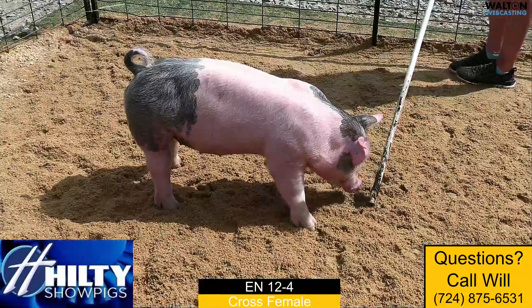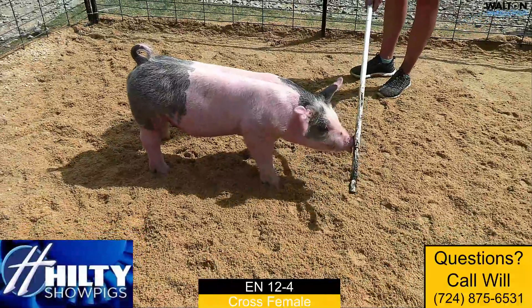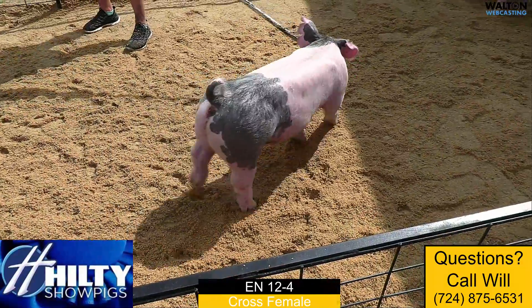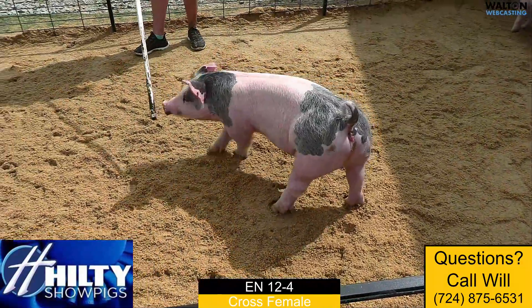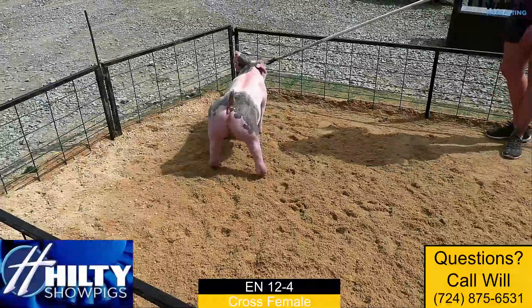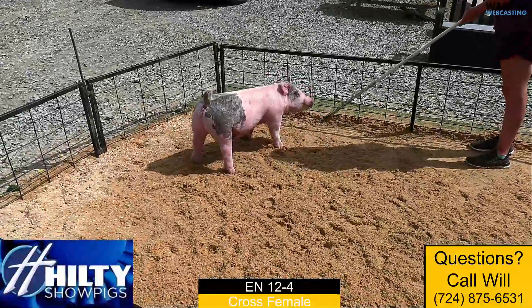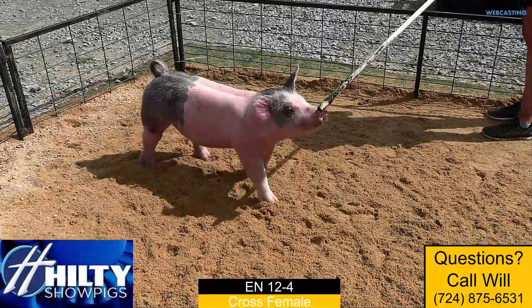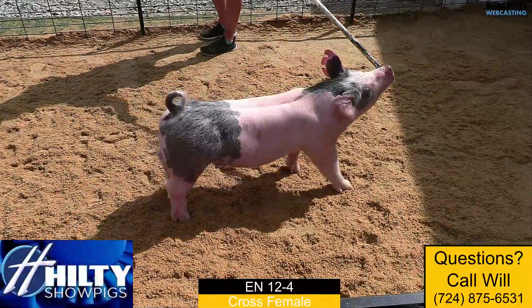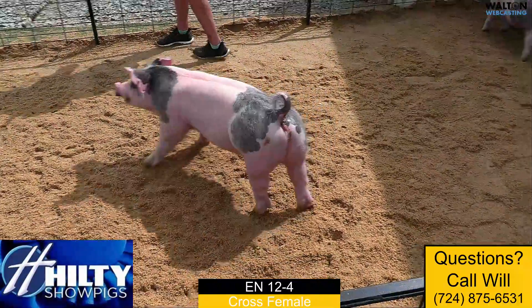This is a little bigger kind of gilt. If you need one to be ready a little earlier in winter, I think she's certainly off to a good start and looks like she's going to be a good doer in terms of growing and getting to an end point. I think one of those gilts that offers a lot of versatility in terms of whether you want to show her as a market gilt or breeding gilt. I think that's all dictated by how you manage the feed bucket and how hard you want to push her — 12-4 bluegill.